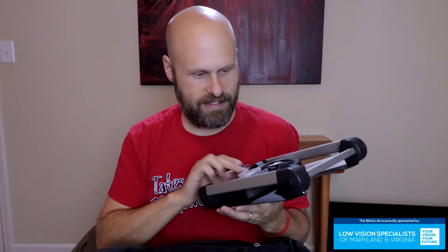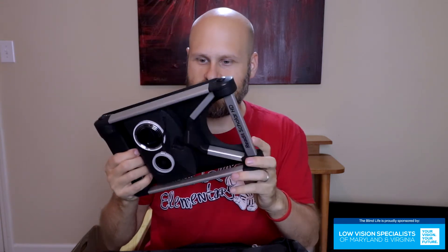You have a laptop sleeve in here, and here it is. Are you guys ready? This is it. For those of you who maybe can't see, this thing is about the size of a sheet of paper and about two inches thick. This is the CCTV.